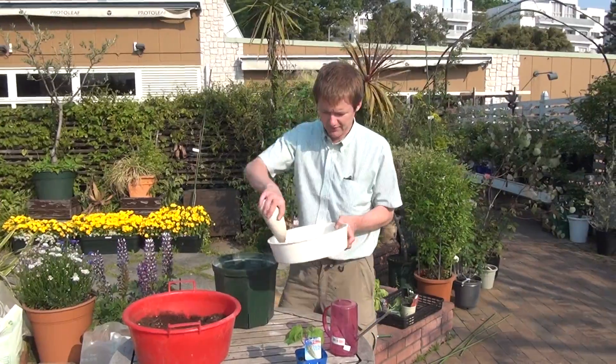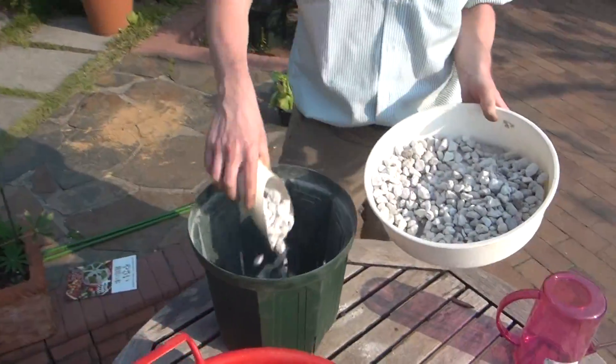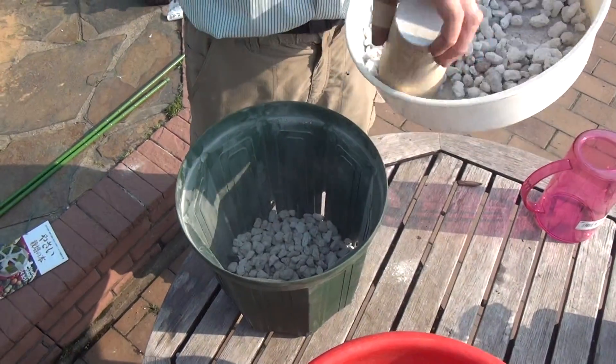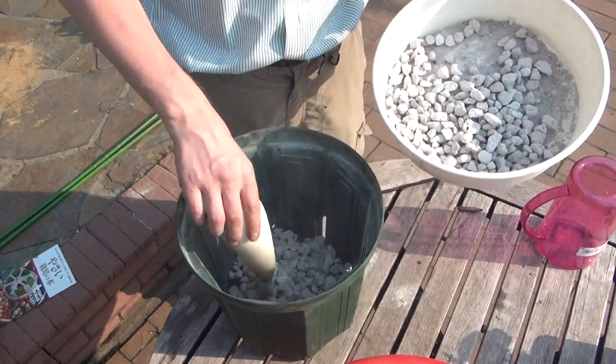First thing we'll do is put stones in the bottom of the pot. This helps with drainage. Fill up about an inch or two.